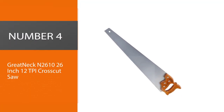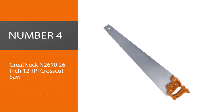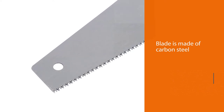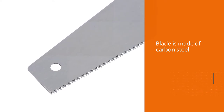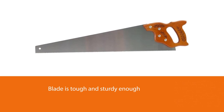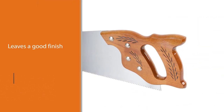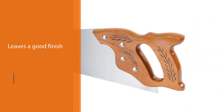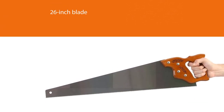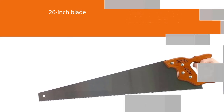Number 4. Great Neck N2610 26-inch 12TPI Crosscut Saw. The blade is made of carbon steel and is attached to a hardwood handle. The carbon steel blade ensures that the blade is tough and sturdy enough to cut through the thickest of trees. With only 10TPI, the blade cuts fast but leaves a good finish. With the saw being a crosscut saw, it also means that you are getting cuts made on both the pull and the push. The 26-inch blade also means that it is suitable for thick stumps while also being able to prune individual branches.